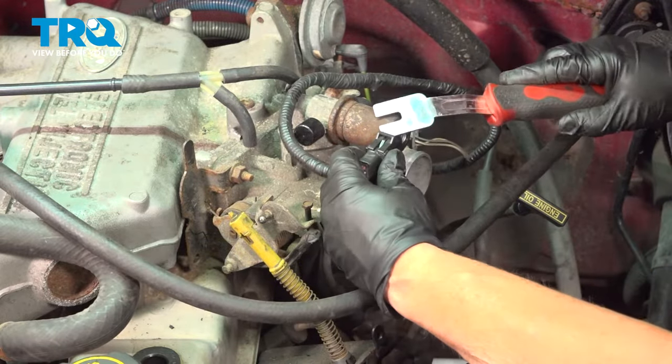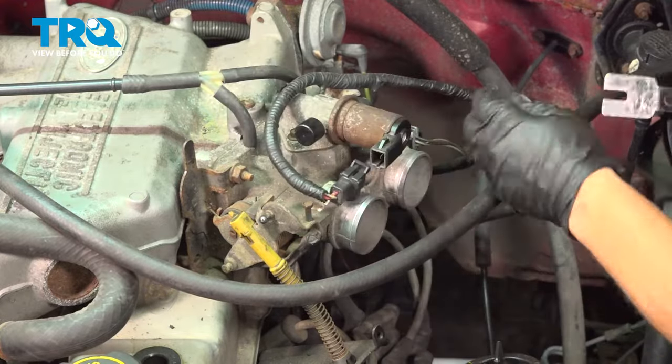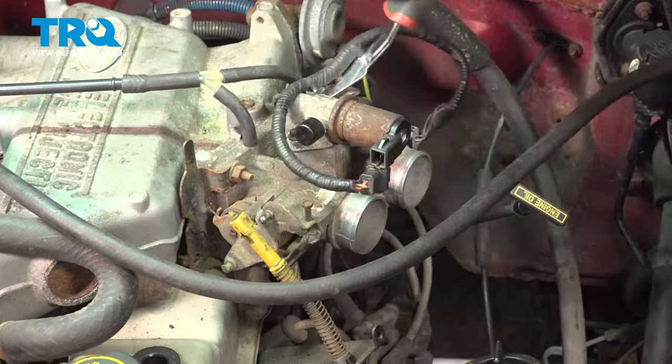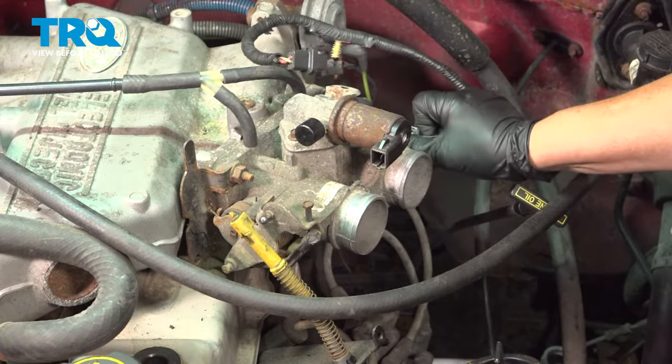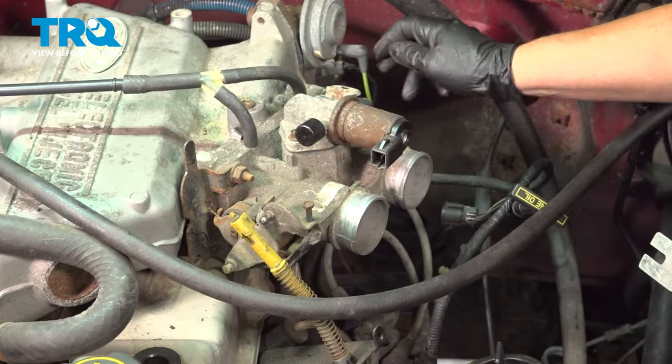Disconnect the IAC valve connector — pull up on the tab and pull it out. The harness also has a little lock tab on the bracket. Now disconnect the TPS sensor and the vacuum line going to the EGR valve.